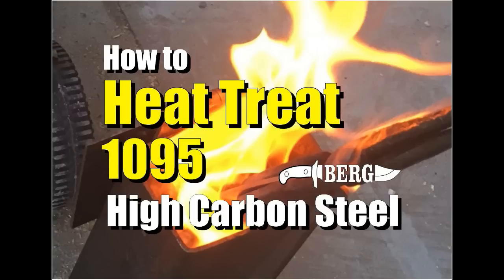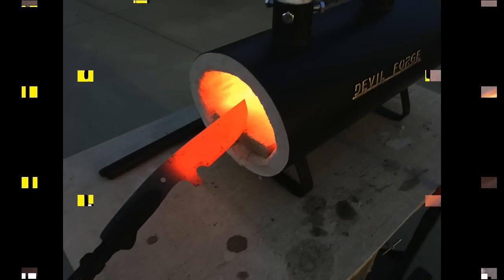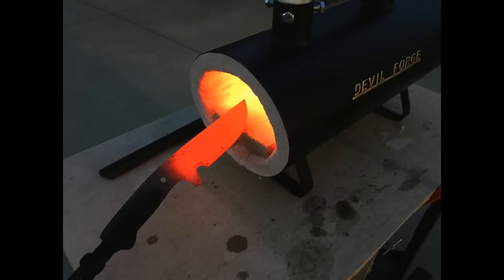Welcome to DIYEasyCrafts.com. This video covers how to heat treat 1095 high carbon steel. We're going to use a forge to heat treat the blanks, but before we get started, let's talk about a couple of common terms.